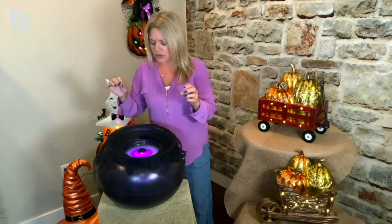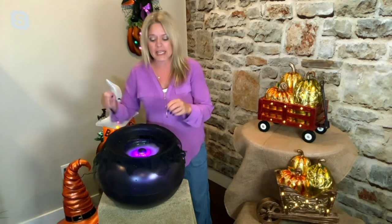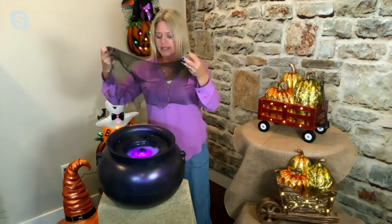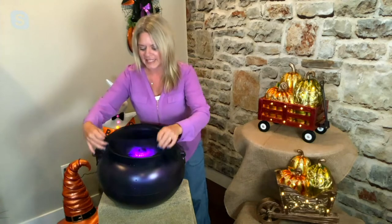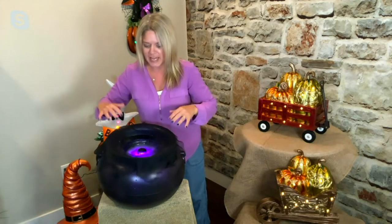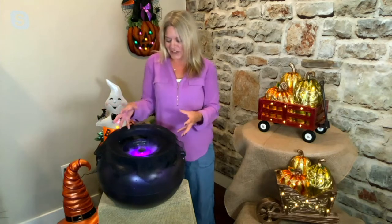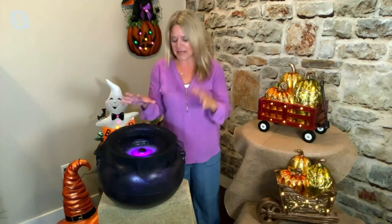It takes two and a half cups of water. Follow the instructions when you get this — you just pour the water in, plug it in, and there's a netting. I'm going to remove it just to show you: this netting fits right over top and adds that spooky feel. Then you can see that water in there start to turn into fog, giving you this really eerie mistiness. There's also a little purple light in there too.